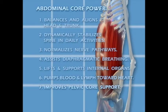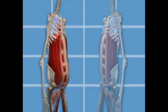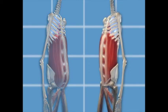Abdominal power also pumps blood and lymph toward the heart, improves pelvic core support, and shapes your waist and flattens the lower abdomen. The traditional abdominal exercises round the shoulders and push organs into the lower abdomen, expanding the abdomen below the belly button. Abdominal core power exercises align the shoulders and head while they lift the organs and flatten the lower abdomen.